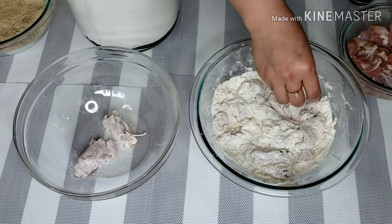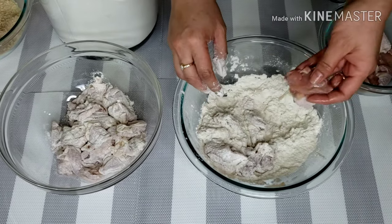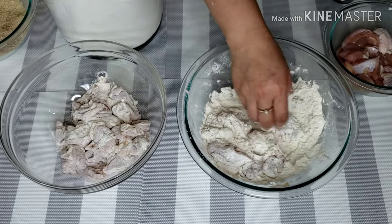By the way, I brined the chicken in salted water overnight to make it more juicy and tasty. I strained it well and pat it dry before breading it.